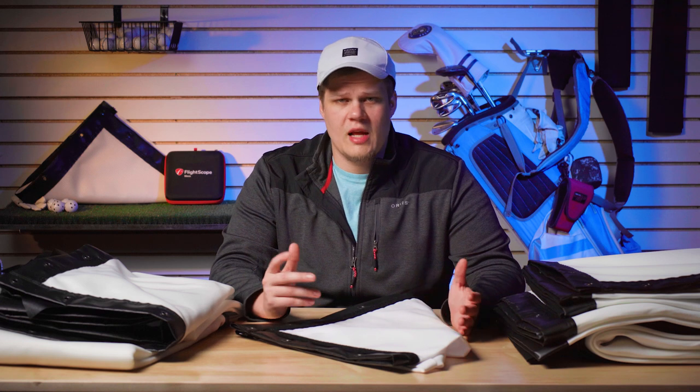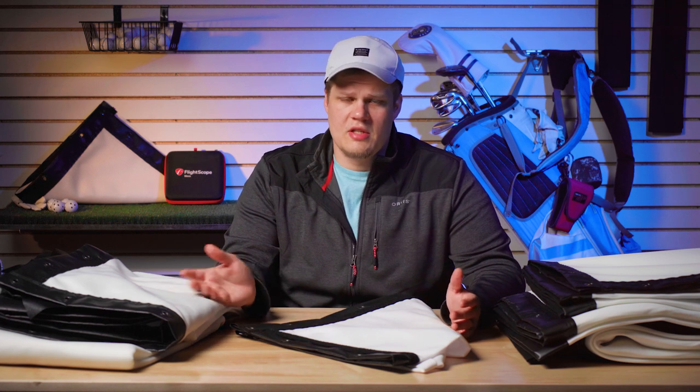Hi everyone and welcome back to Carl's Place. In this video we're going to be talking about screen finishes. We've had this question come up a lot to our customer service team and we just want to make a quick video going through the differences and applications between these different finishes.